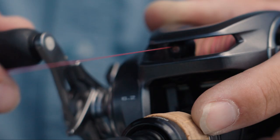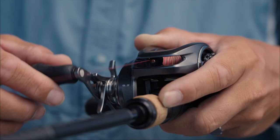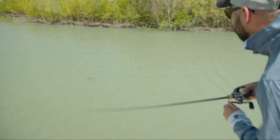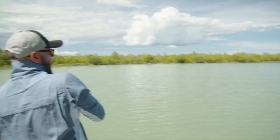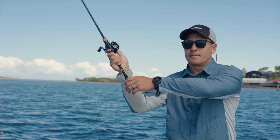By utilizing a new core solid body design that integrates the B-side frame and the level one guard into a single aluminium piece, the Bantam provides unmatched strength. The full aluminium construction allows the angler to have a more rigid feel that you'd normally associate with a round casting reel, yet incorporates the ergonomics and comfort of a low-profile baitcaster.